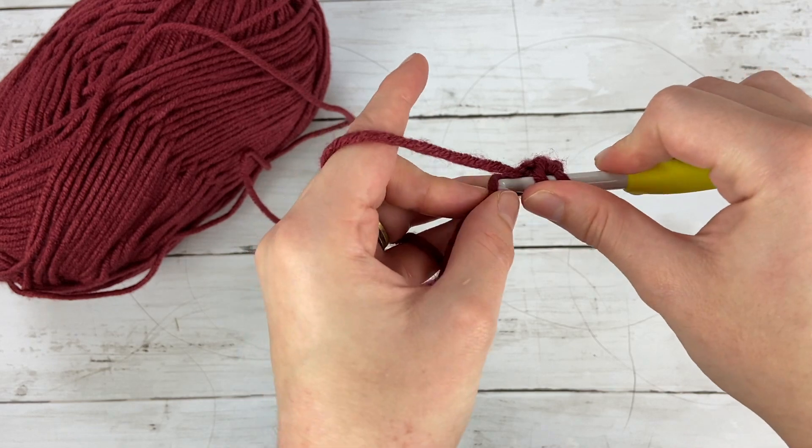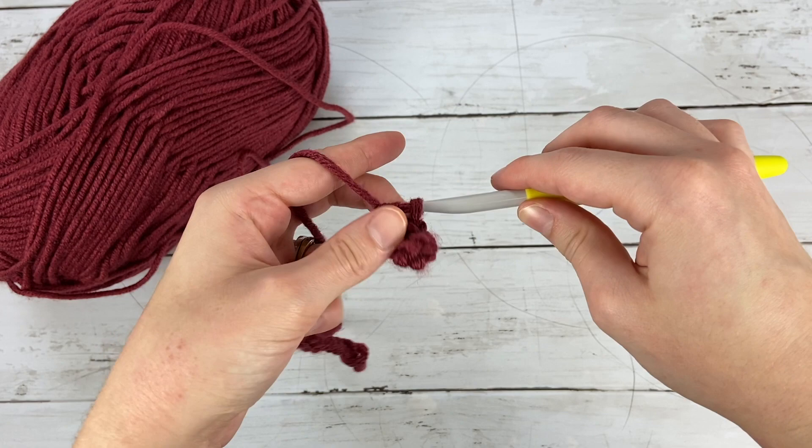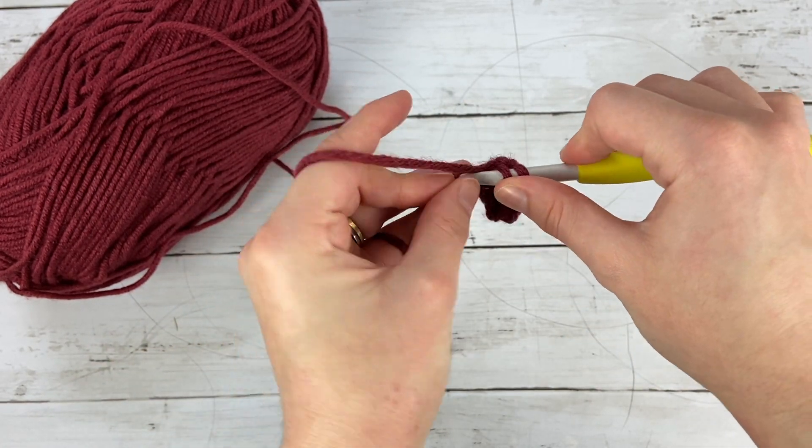We're doing these gloves in a flat piece that we then sew up to make into our rounded gloves.